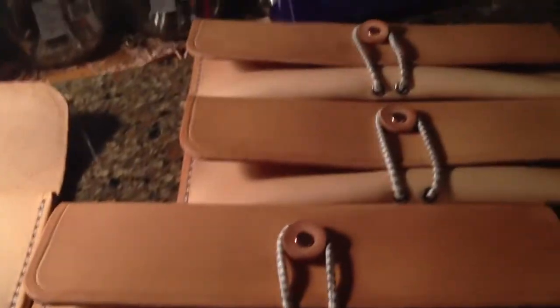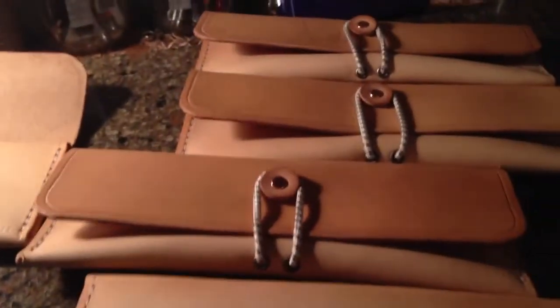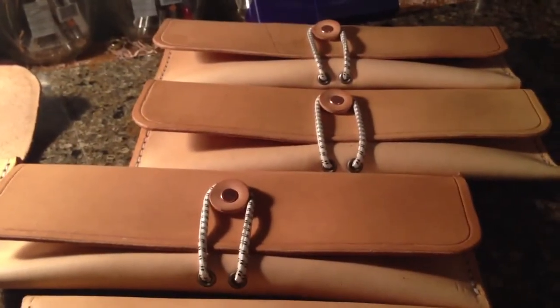With the copper stud and maker's mark on them. There are five of them available if anybody's interested. These are going for $30. Talk to you later.